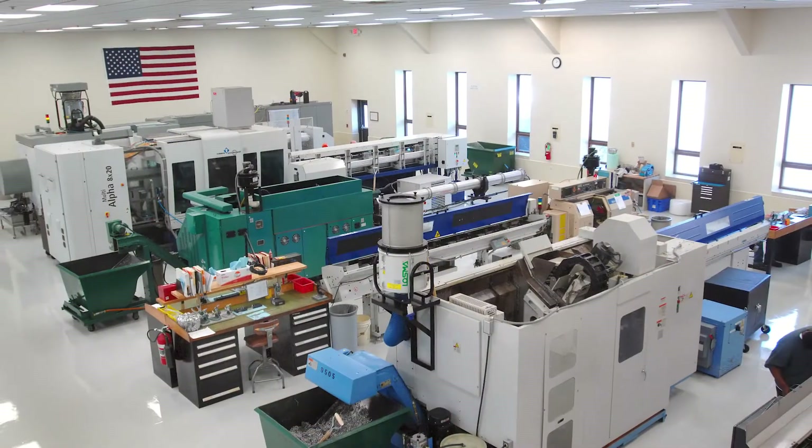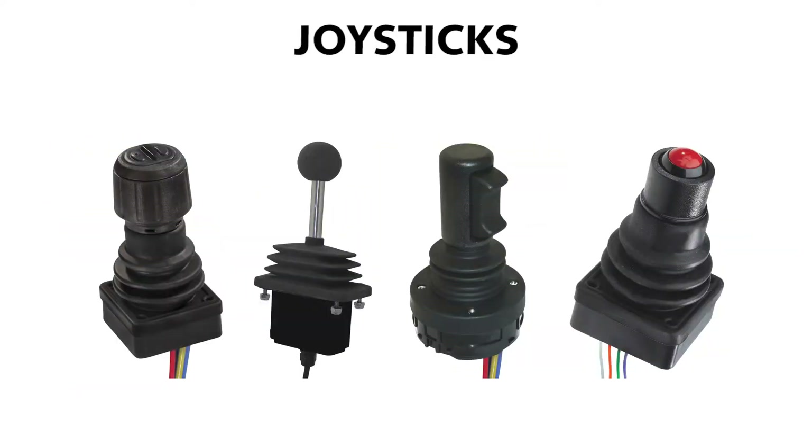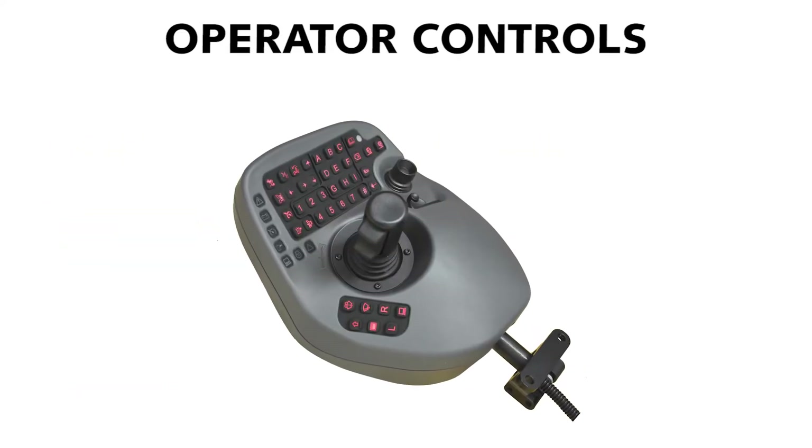OTTO designs and manufactures a full line of switches, grips, joysticks, and operator controls for demanding applications.